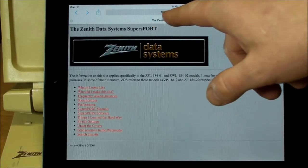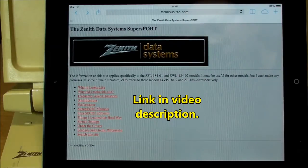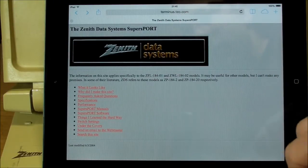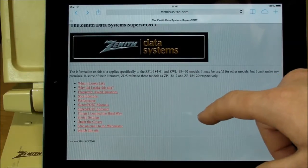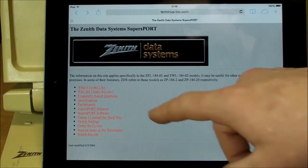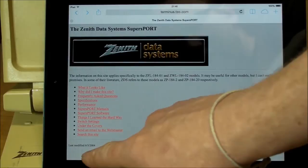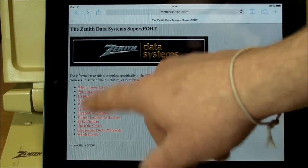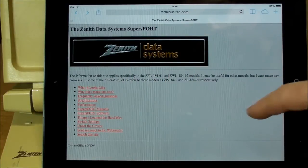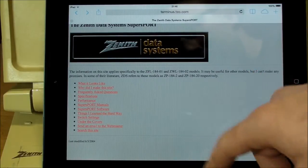This website, terminus.tzo.com, seems to be the leading resource for everything you need to know about this Zenith Data Systems SupersPort. Somebody was kind enough to put up all this information — I think starting in 2002, and the last update for the homepage was 2004. A couple of links were last updated in 2011, but this is a very helpful resource.